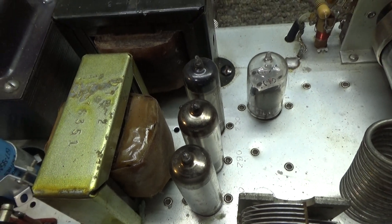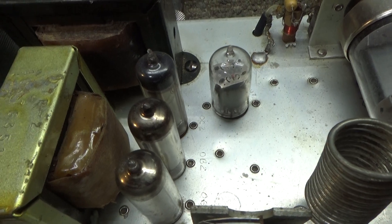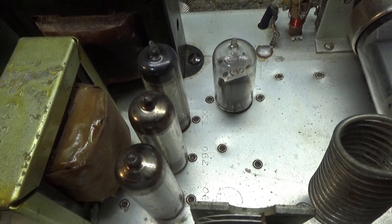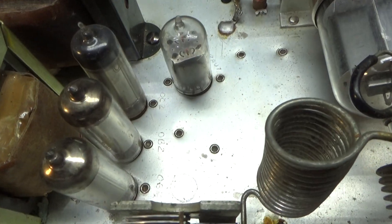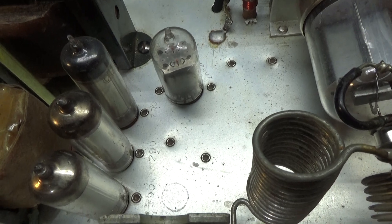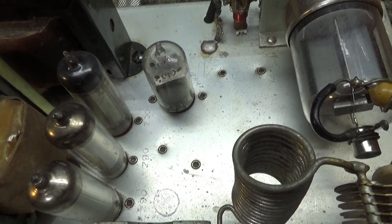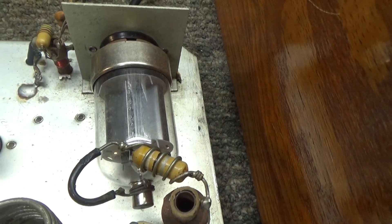Since they're in series it doesn't make a difference which order they're in. They're around 80 or 90 volts per tube as voltage regulators — not exact — so all three together at around 80–90 volts each is going to give about 250 volts, give or take, of regulated voltage for the screen — or the turbo — of that tube.